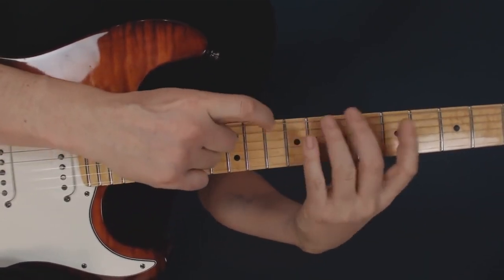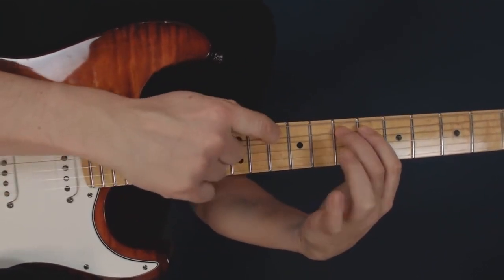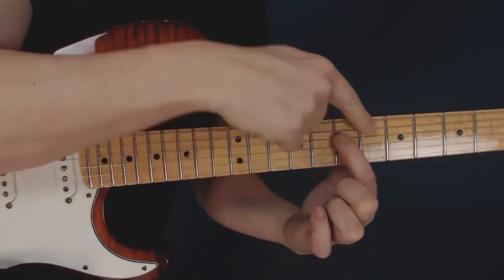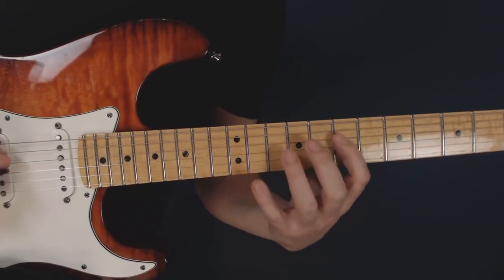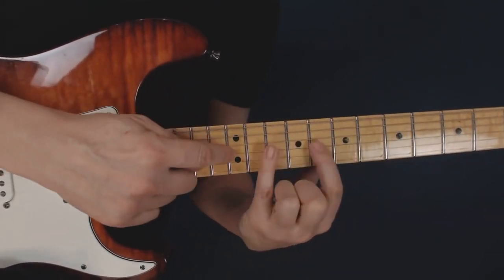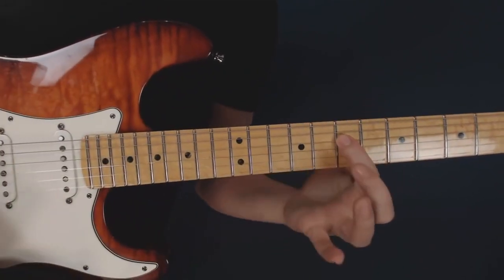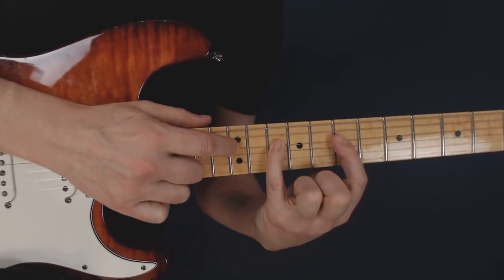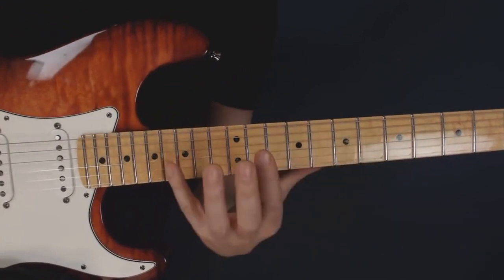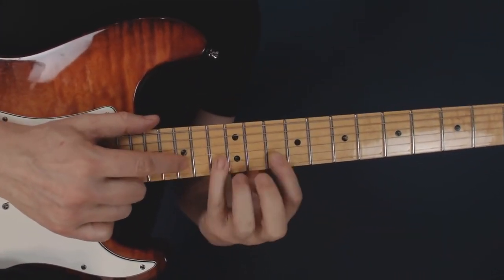Those are the frets for our three-note-per-string shape on two strings. Then I repeat that pattern up the fretboard, starting one octave higher — two frets up, two strings down. So in the 7th fret I can do the same thing: seven, ten, and twelve. That's the exact same structure I had on the low E string, now on the two middle strings starting from the 7th fret. That would be seven, ten, and twelve on the D string, and then on the G string it's eight, nine, and twelve. Then we go three frets higher up to the B string with the same combination of notes.